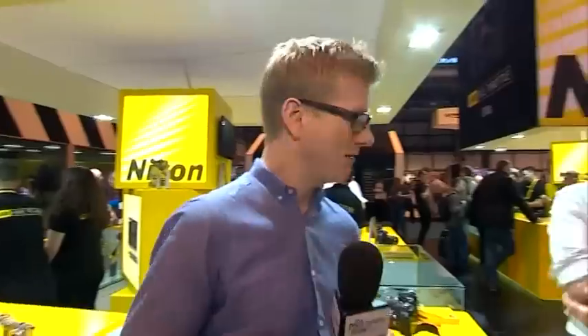So we're back at the Nikon stand at the Photography Show 2014, back speaking with Jeremy Walker who we had a quick chat with earlier on. How's it going? Very good, great show.